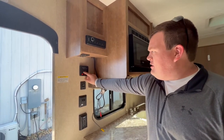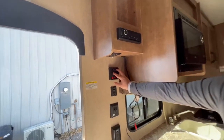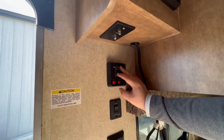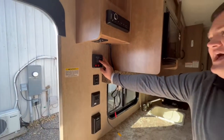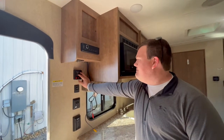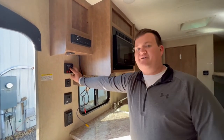To check the battery, just press and hold this button — you can see ours is fully charged. The fresh tank is empty and will be full upon pickup. You'll also have your black and gray tanks empty. Note that toilet paper can get stuck on the black tank sensors, so it may show different, but it will be empty at pickup.